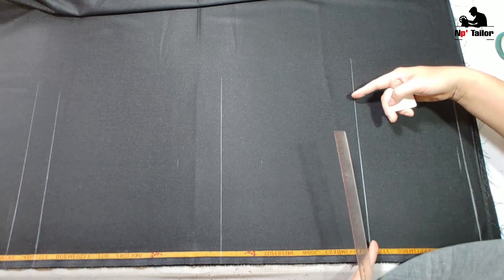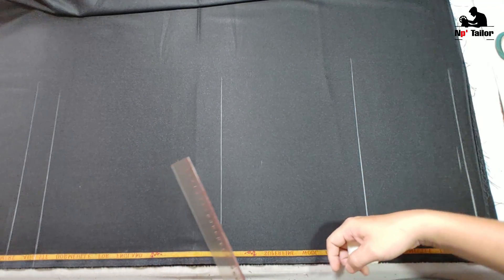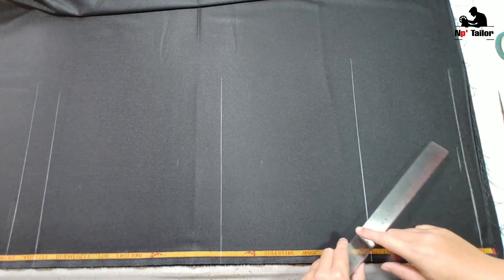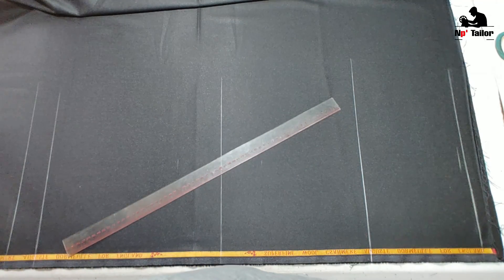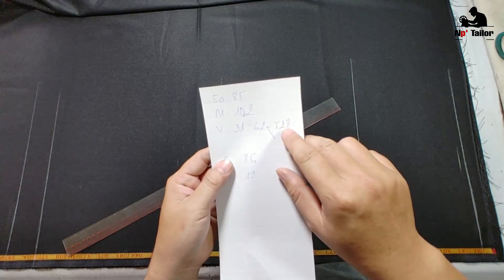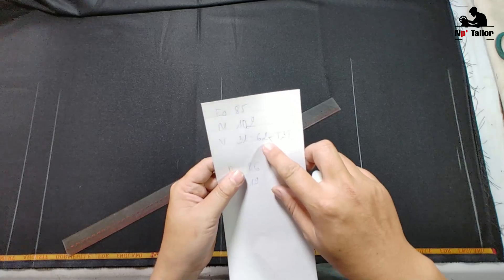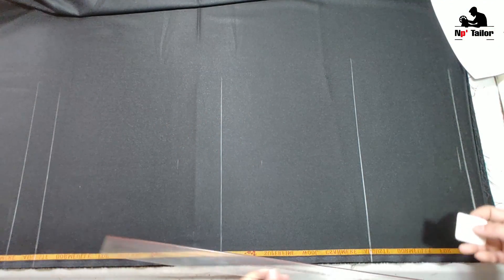Bây giờ mình vẽ đường ngang đáy trước rồi dựa theo đường này tính những phần còn lại. Từ đây — hồi nãy mình đo vế thân trước tức là đường ngang đáy phía dưới thân trước — mình lấy là 28. Hồi nãy mấy bạn nhớ nguyên một vòng là 62 và riêng thân trước là 28. Mình dựa theo số 28, lấy đúng 28 để cắt thân trước.